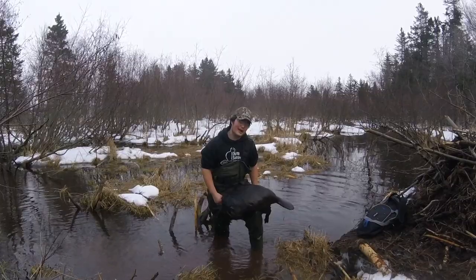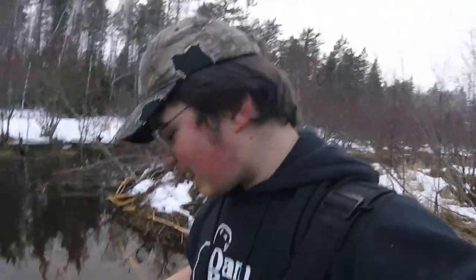He's probably 40 pounds. We've got the beaver and we're gonna head back to the house and get him ready to eat. We'll film that — it's gotta dry out before I skin it so it'll be a little bit, but we'll see you guys when we start cleaning and cooking this guy up.